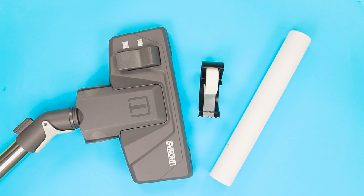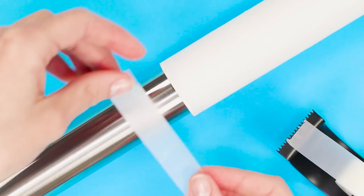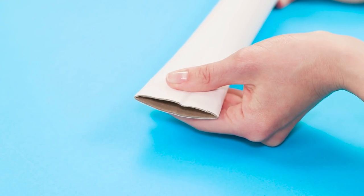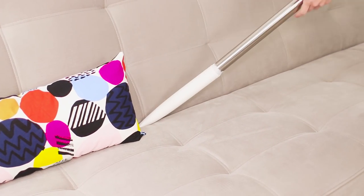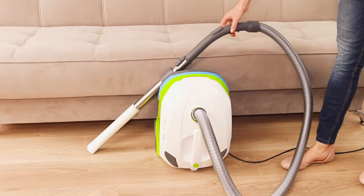An ordinary cardboard sleeve will make an excellent nozzle for the vacuum cleaner. Remove the standard nozzle and attach the sleeve to the vacuum cleaner tube with scotch tape. Squeeze the outer edge of the sleeve so that it takes an oval shape. The narrow nozzle easily vacuums hard-to-reach slots and corners on furniture. Quick and, most importantly, clean.